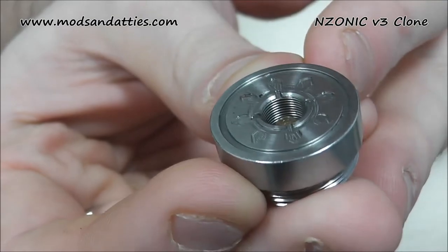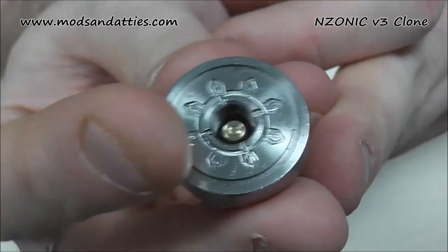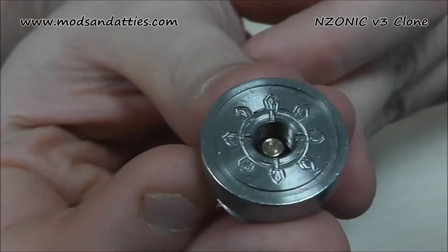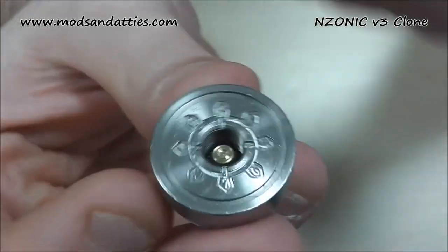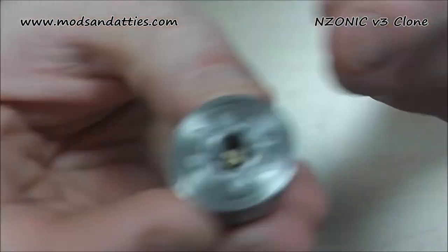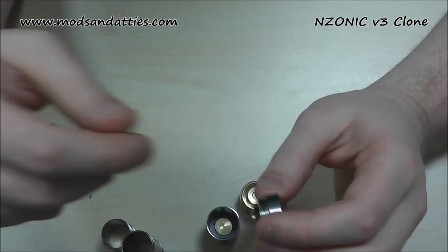In terms of drip well, there's a bit of space for juice, but if you get it into one of those channels it's going straight into your connection. There's only a couple of drops' worth really around the outside. So, not much of a drip well, and there's no air feed. If you're taking air for your atty, just bear that in mind.